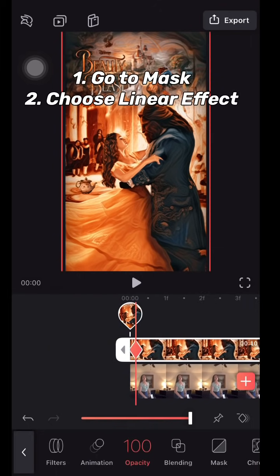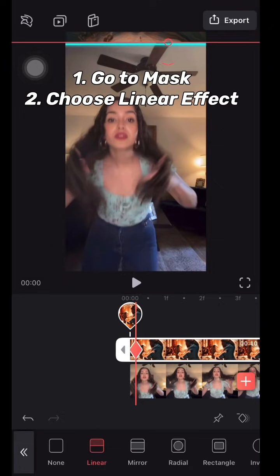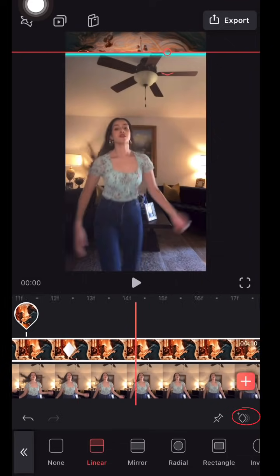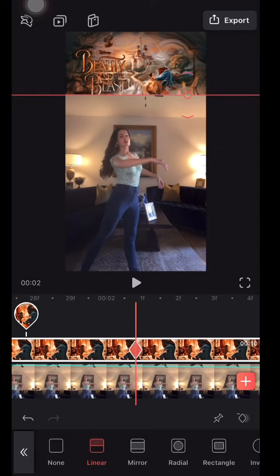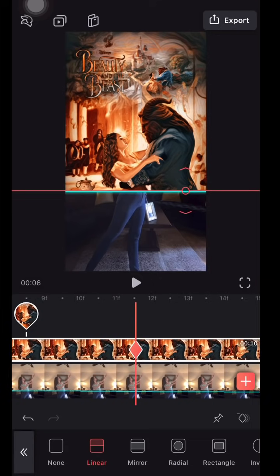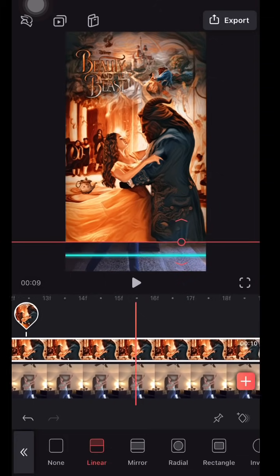After aligning, go to the mask option and choose a linear effect to get the trend looking the way it's supposed to. To position the linear effect, press on the keyframes — the diamonds located on the bottom right corner. These diamonds keep the linear effect at a certain point in the video. Add them from the beginning to the end of the video in small increments. You don't want to do big chunks because it will chop your video and look off.